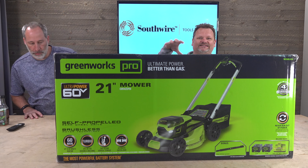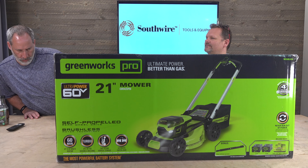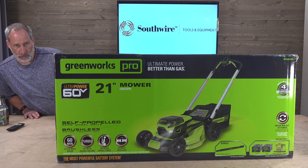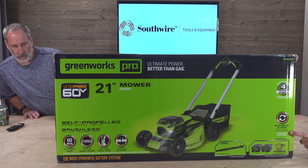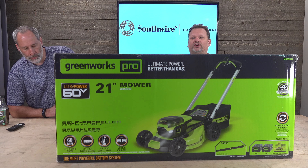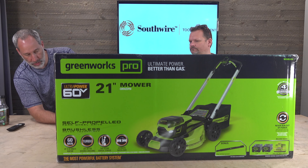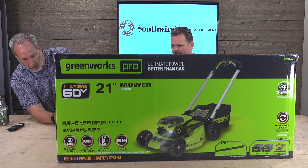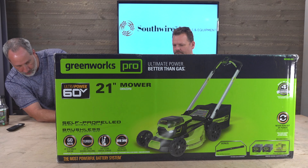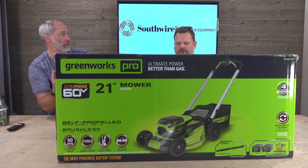It's their 21-inch mower and there's one thing that's kind of cool about it — they're touting it as 'never run out of power.' It actually comes with two batteries and a charger, so if you have a big yard one can be charging while you're mowing. Up to 60 minutes of runtime, depending on the grass type and length. Better bagging and mulching by 30%, automatic switchover — and a four-year warranty.